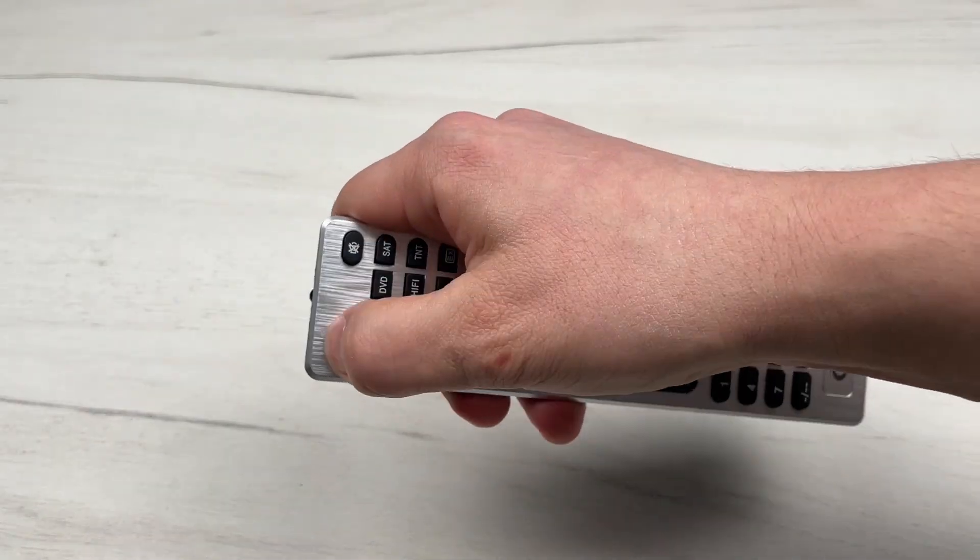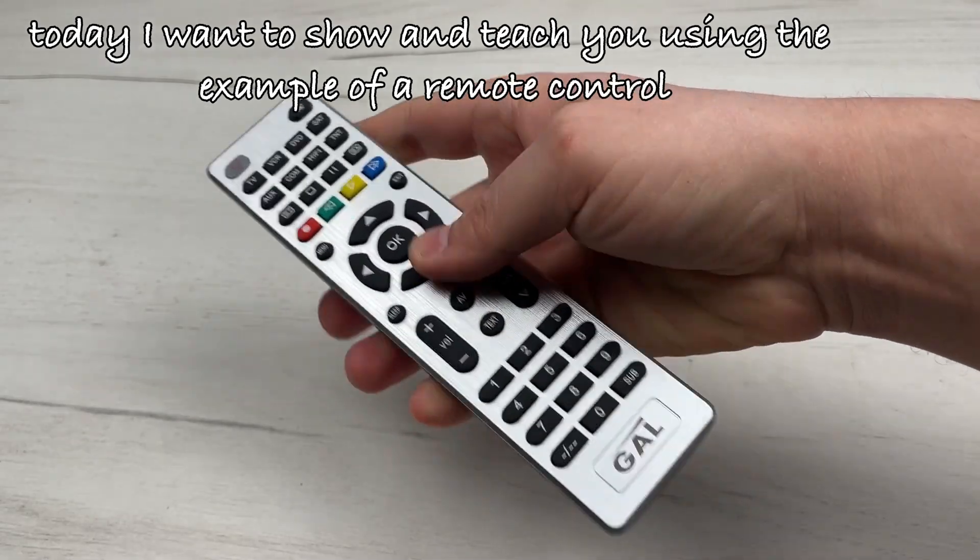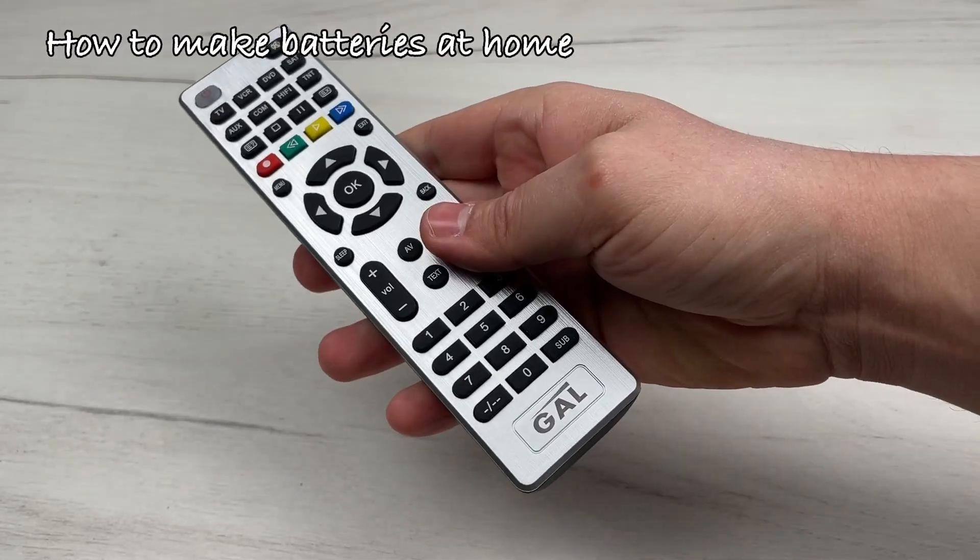Hello, friends. Today, I want to show and teach you using the example of a remote control how to make batteries at home.